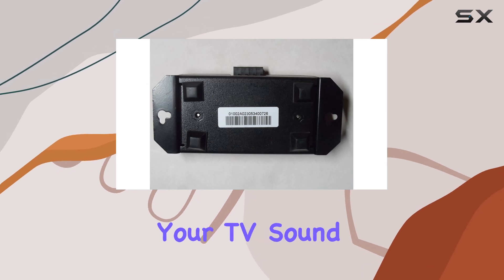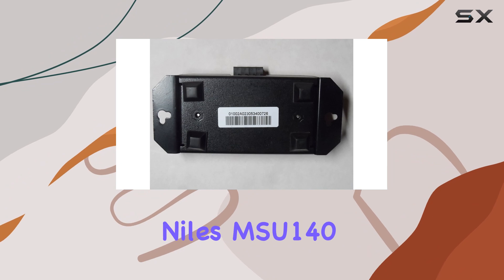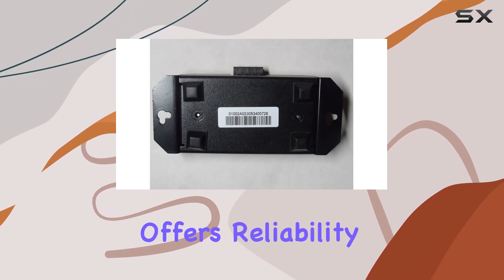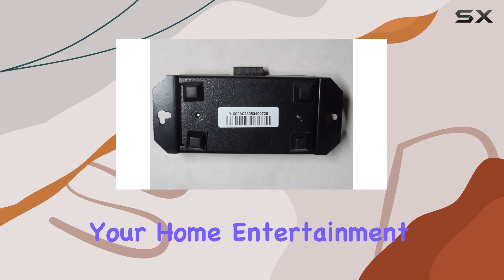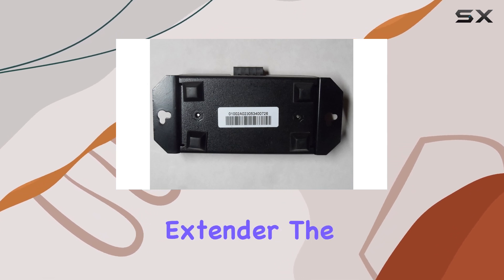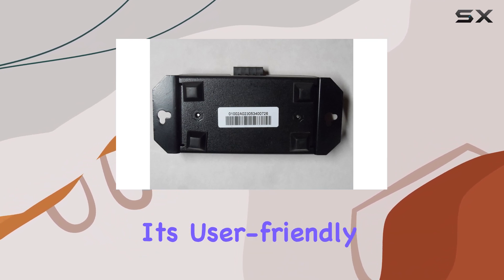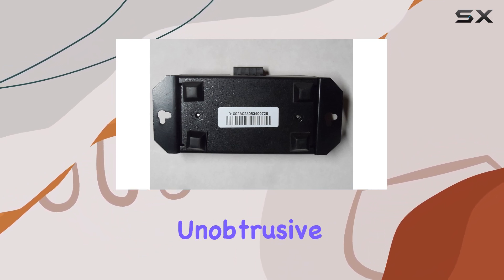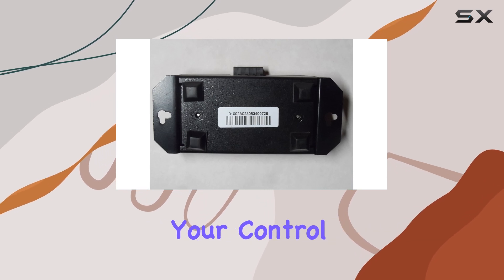Whether you're controlling your TV, sound system, or other infrared-compatible devices, the Niles MSU-140 offers reliability and convenience. If you're looking to enhance your home entertainment setup with a reliable infrared extender, the Niles MSU-140 deserves serious consideration. Its user-friendly features and unobtrusive installation make it a standout choice for simplifying your control experience.